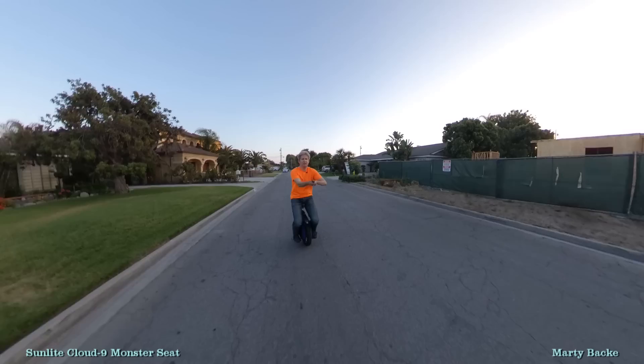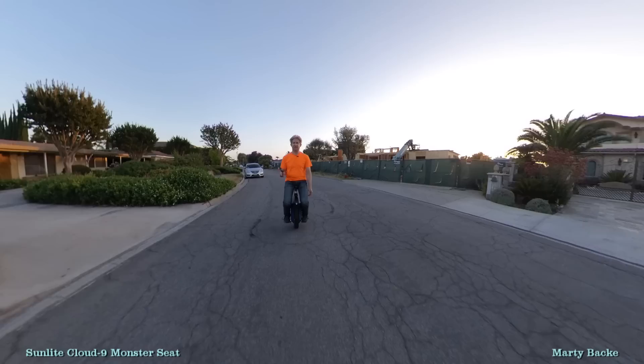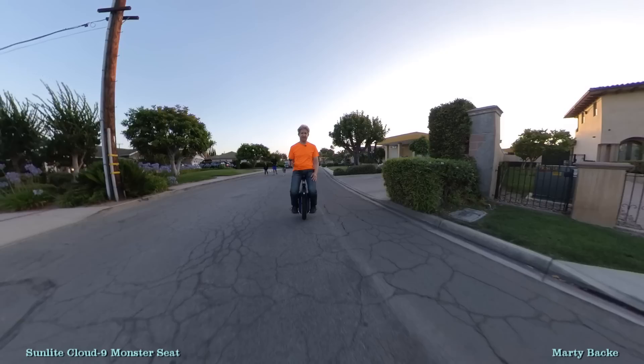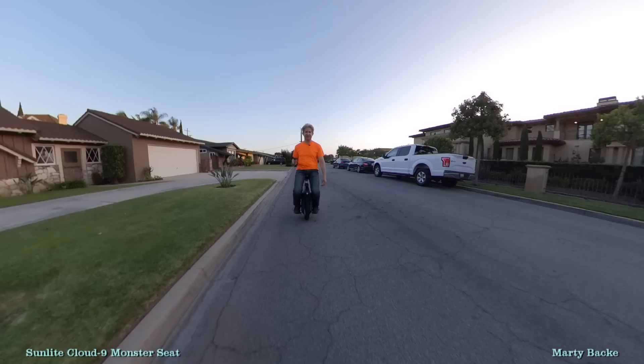I just could not ask for a better seat now for the Monster. Absolutely beautiful. This is a Cloud 9 seat, and I think the model number is C9. There will be a link, and I can't say enough good things about this combination. It's really comfy with this big seat.